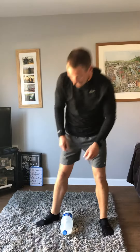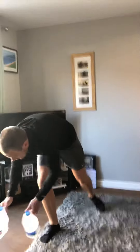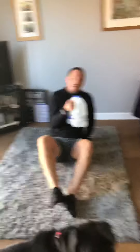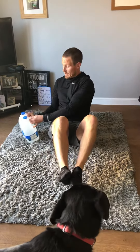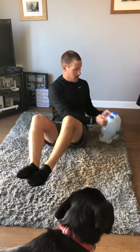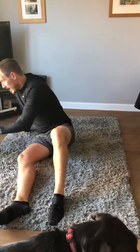Once you've done your 20, you go back into your pike press-up for five reps. Once you've done those, we go into our Russian twists, which we've done before — where we're sat with our feet raised and we're placing the weights either side for 20 repetitions.